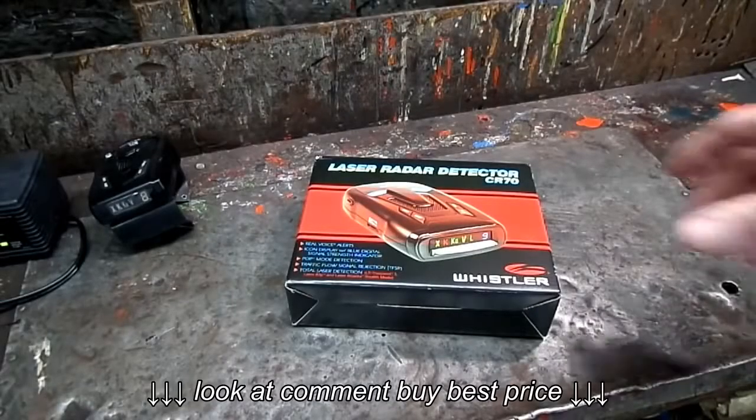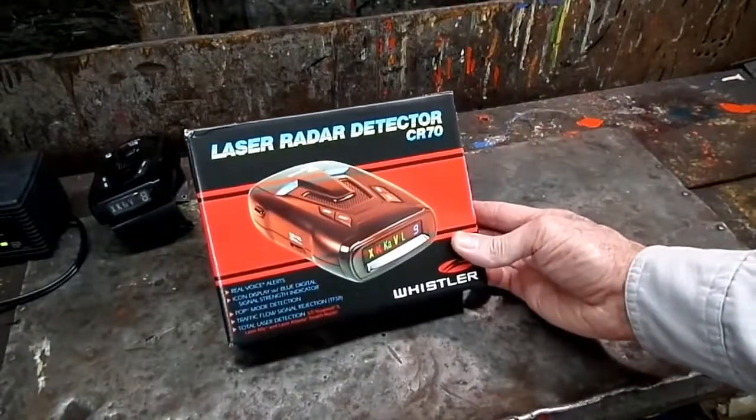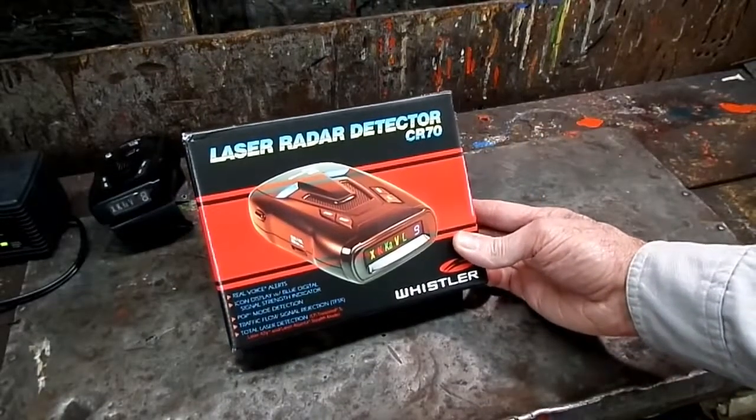This is a video by Richpin. I got a new toy for you guys today. This is a new Whistler CR-70 radar detector.